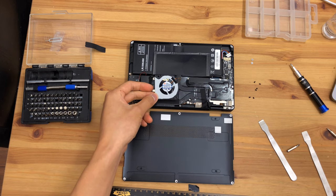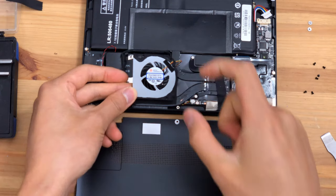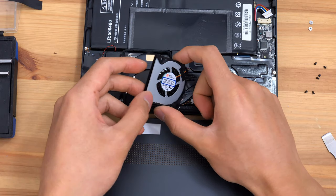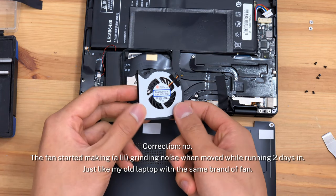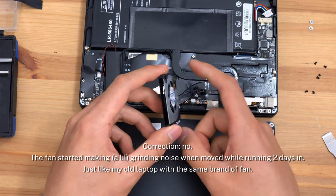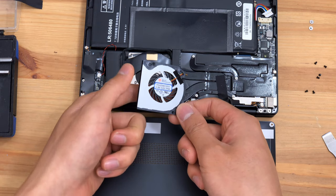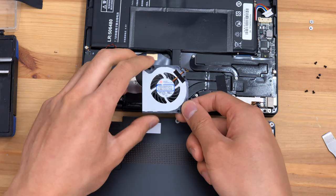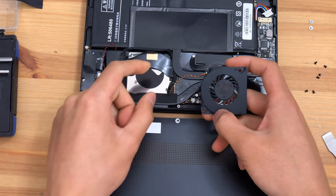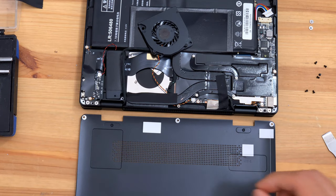Inside we can see the fan — I'll give you a close-up. The fan is made by Avid Thermaloy. These are generally decent quality fans, although depending on the type of bearing employed — which is very likely a fluid dynamic bearing based on the behavior of the fan as it coasts to a stop — it may require oiling in the future. We'll have a closer look at the fan once we're able to remove it.